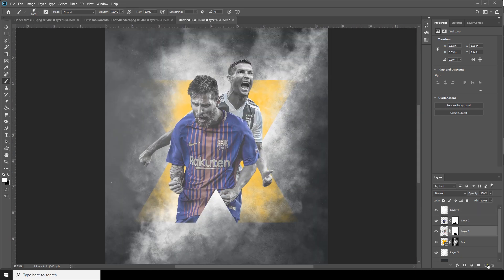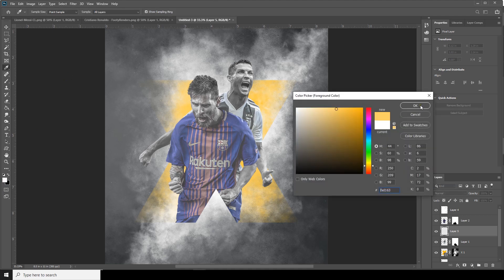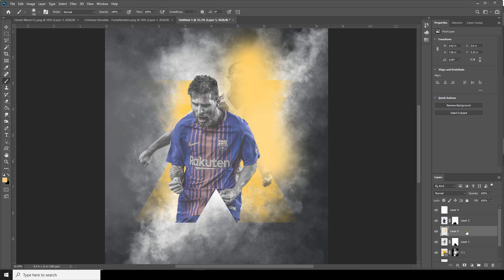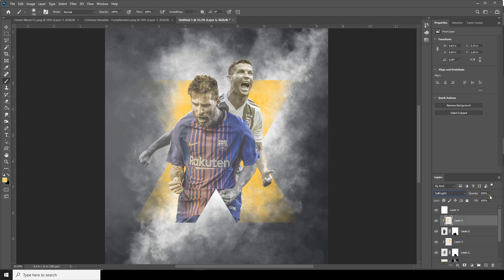Now let's create a new layer and go back to the brush. This time I'm using a general brush. Change the color to something like this yellow, and make the brush smaller. Right-click on this layer, create a clipping mask, and change the blend mode to a light mode. Same thing for this layer too — create a new layer just above Layer 2, right-click to create a clipping mask, change the blending mode to Soft Light, and drop down the opacity.